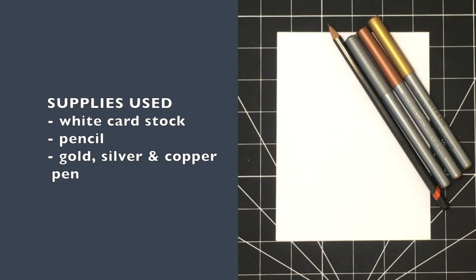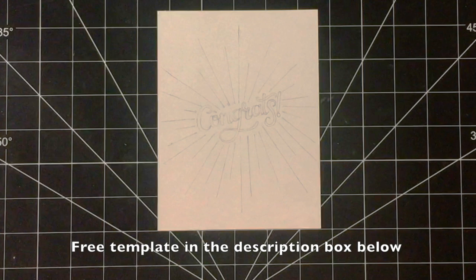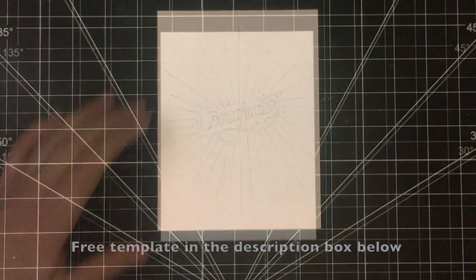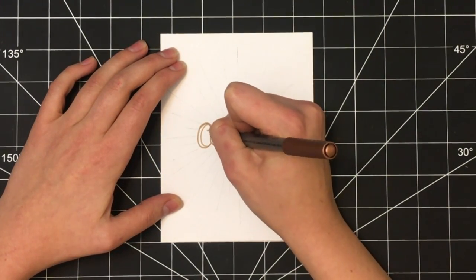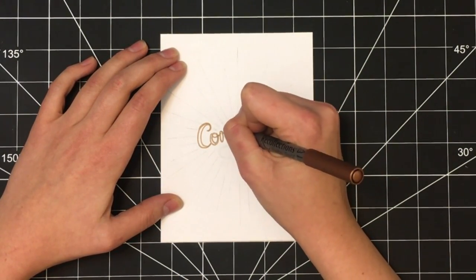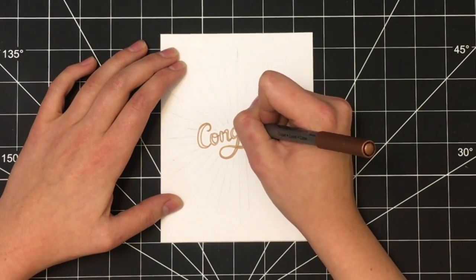This design is actually fairly simple to make. As you can see, all you need is some paper for the base of your card, a pencil, and three metallic pens. The first step is to take your pencil and draw the design. Once you have everything drawn out in pencil, switch over to your copper colored metallic pen and outline the word 'congrats'.